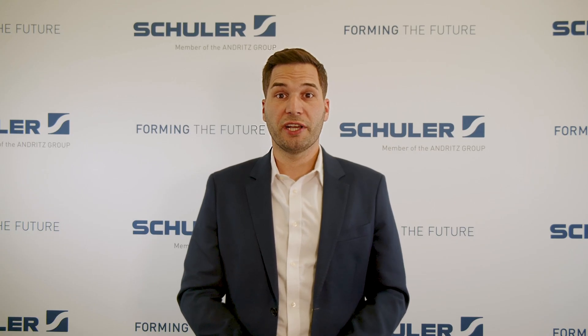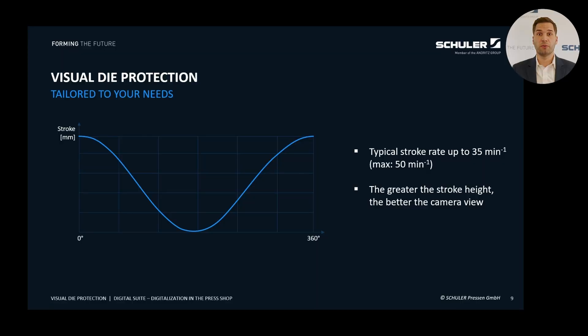Visual Die Protection relies on state-of-the-art cameras and algorithms to continuously monitor the condition of the dies. The system compares and analyzes reference images with the current live images within fractions of a second, before or after each stroke. Typically, our system operates at up to 35 strokes per minute, but it can also be used at speeds of up to 50 strokes per minute. Generally, the larger the die's opening distance, the better the visibility inside the die, allowing us to detect and monitor more effectively.